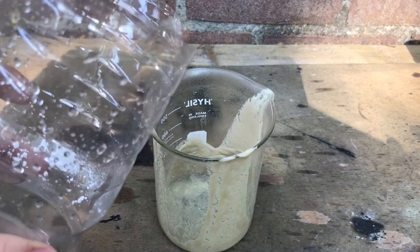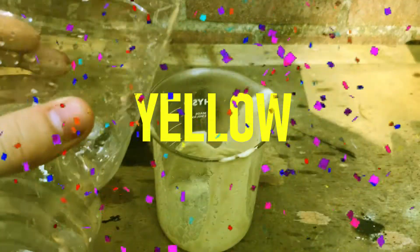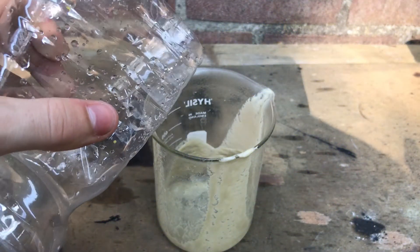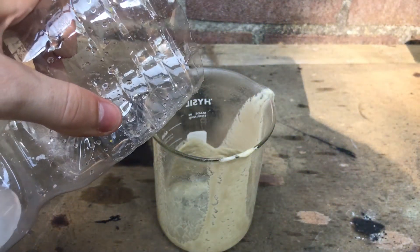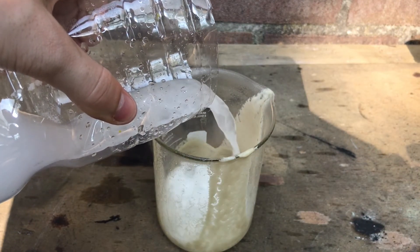Hello, welcome back. In today's video we're going to do even more yellow chemistry. I wanted to try to make my own sulfuric acid and then nitrate some cotton wool to make nitrocellulose.